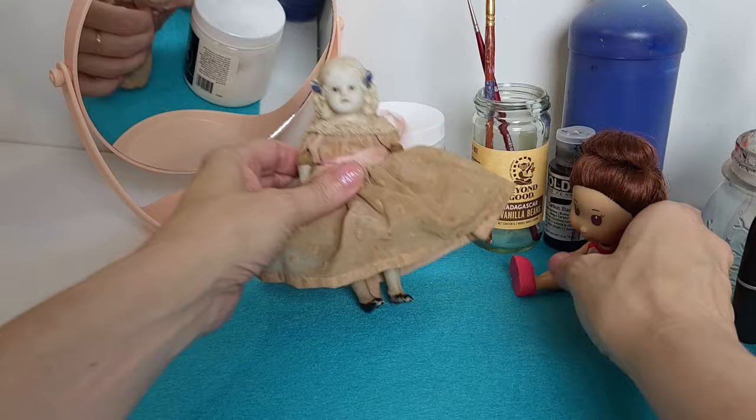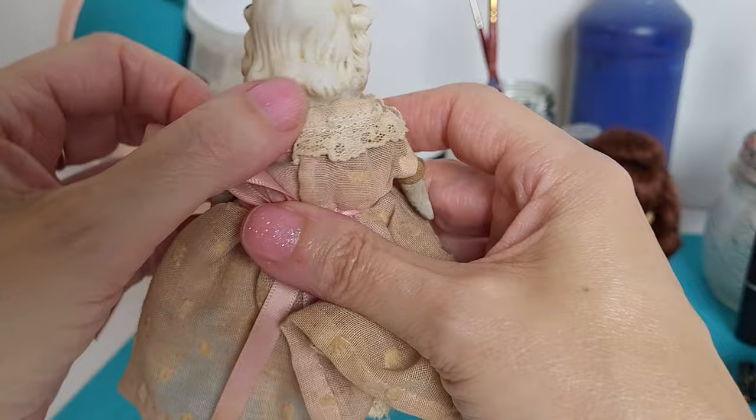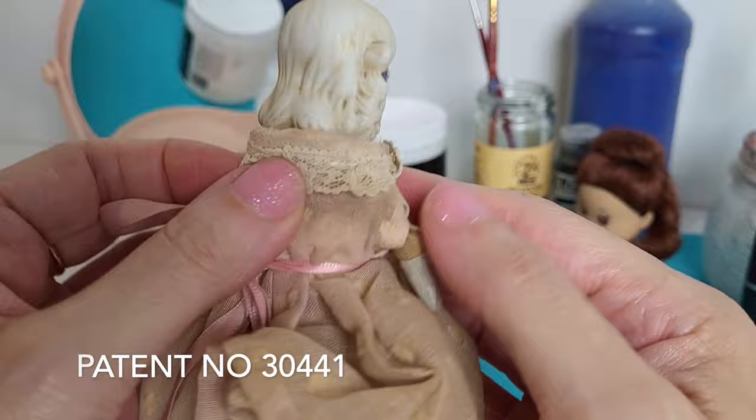She has a bisque head, bisque arms, bisque legs, and a little cloth body — a little red cloth body. And on the back she's marked with a patent number. I think she was either made in Germany or Japan.